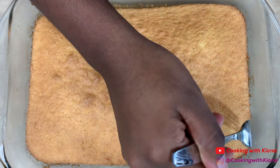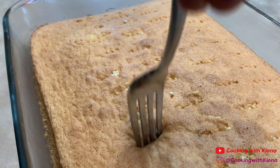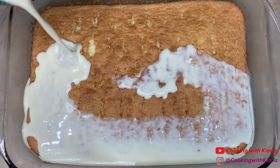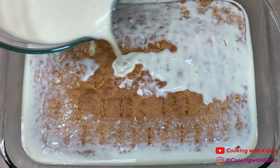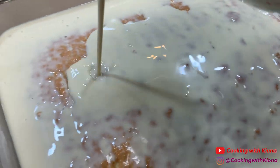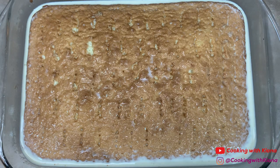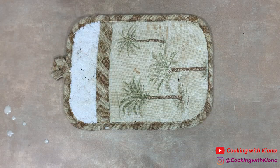Now that your cake has cooled, begin poking holes into your cake with a fork. When you're finished, pour your milk mixture on top of your cake. Focus on the sides a bit more than the middle, since the sides don't absorb the milk as fast as the middle does. When you're finished, cover the pan with plastic wrap and place in the fridge for four hours or overnight.